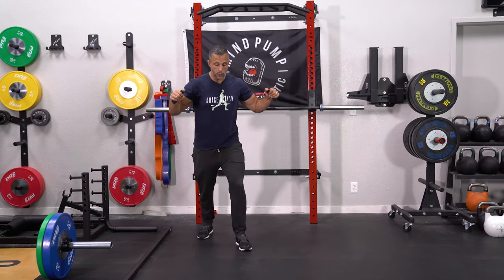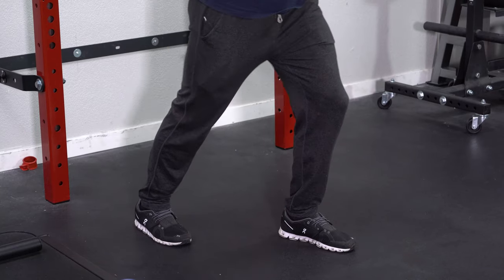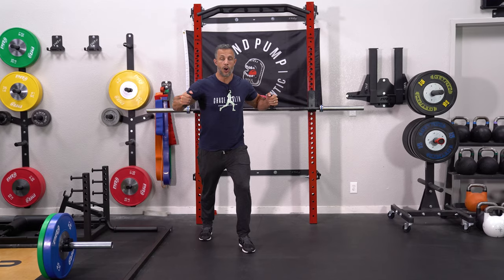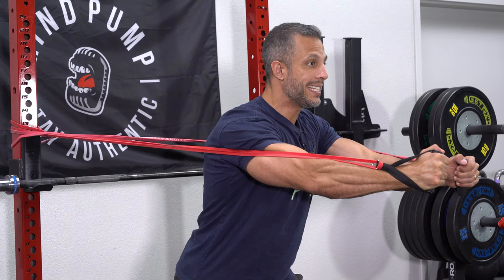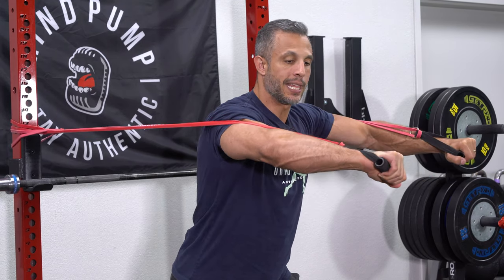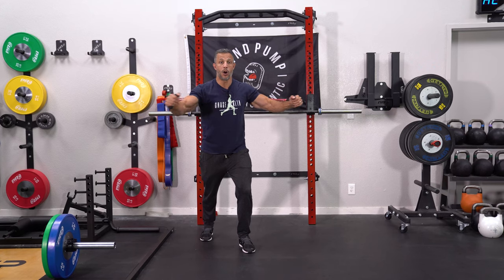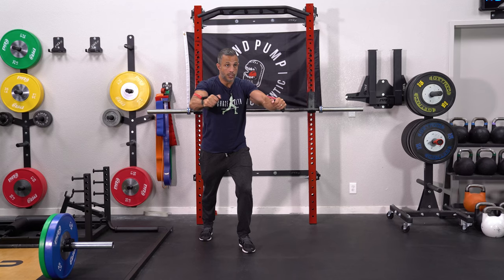I'm going to do the first one with a staggered stance — that means one foot is back, one foot is forward. I like to press forward with my hands facing each other and my bands on the outsides of my arms. Because as I press forward, I have to get a little bit of a squeeze in my chest in order to maintain tension. If my arms are like this, the tension's kind of coming up here, and if my arms are supinated, they're coming down here. But if it's at its side, it's pulling my arms apart, which actually requires more chest activation.